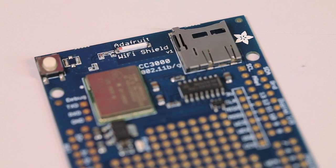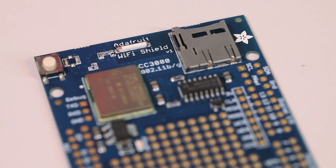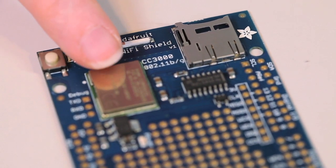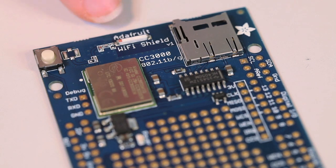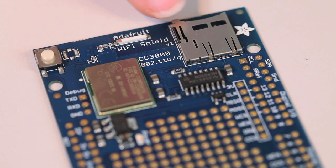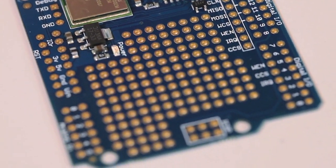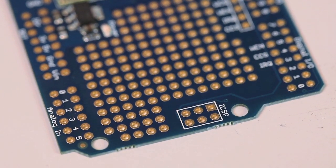We also have the CC3000 Wi-Fi in shield flavor. This is specifically for use with Arduino microcontrollers such as an Uno or Mega. In this case, we still have the CC3000 module and antenna, but we also have a microSD socket and a prototyping area. This makes it much better for microcontroller projects that use an Arduino as the core.